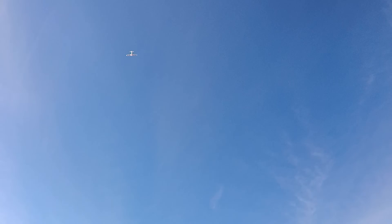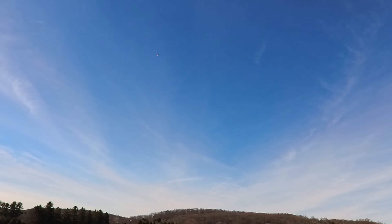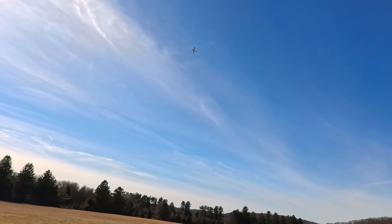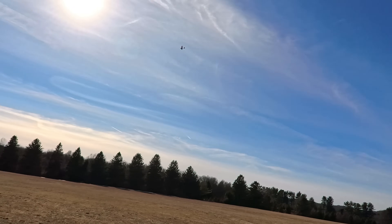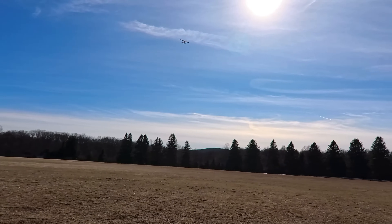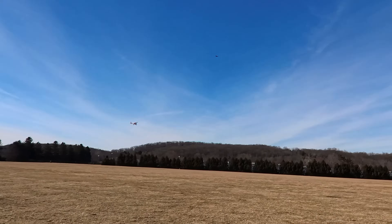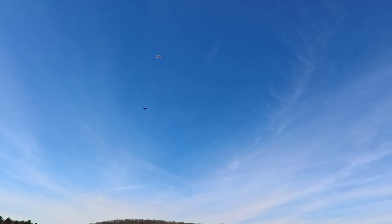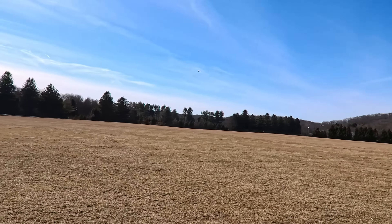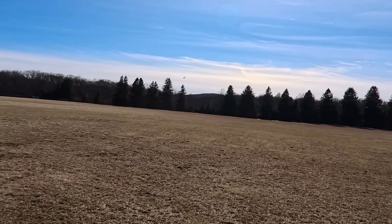Loop! Roll! So cool, so cool. What a great plane — my son is gonna love flying this thing. Another loop. Super nice guys, wow. Alright, I'm gonna throw the 2200 in here to show you guys that the 2200 works.